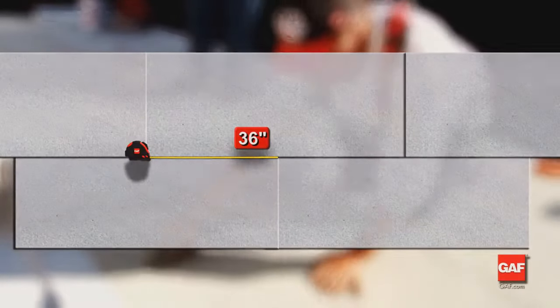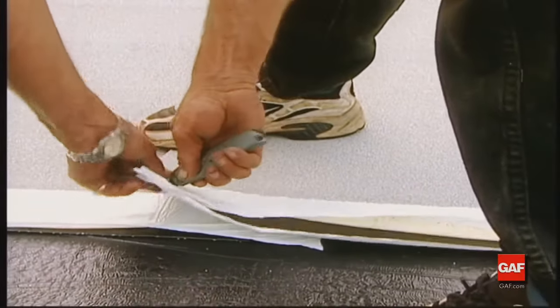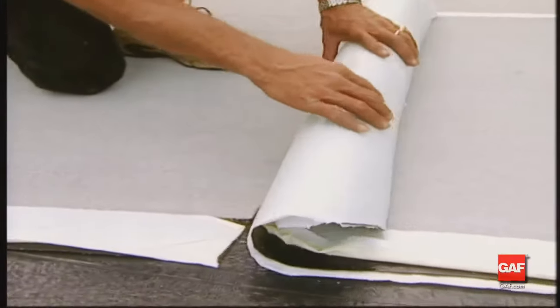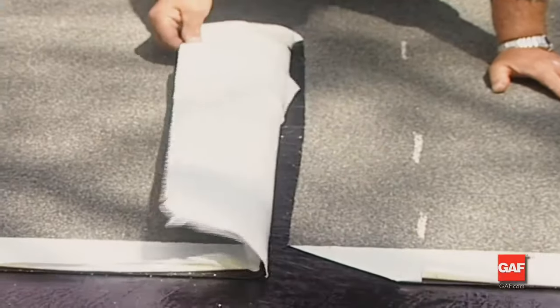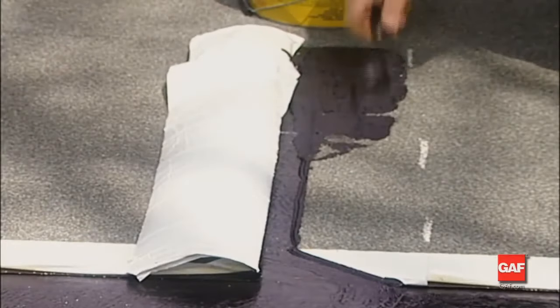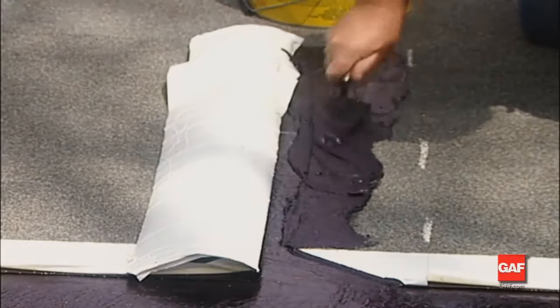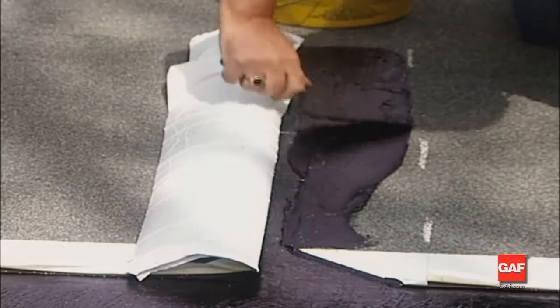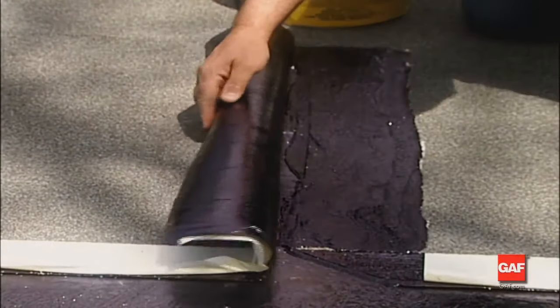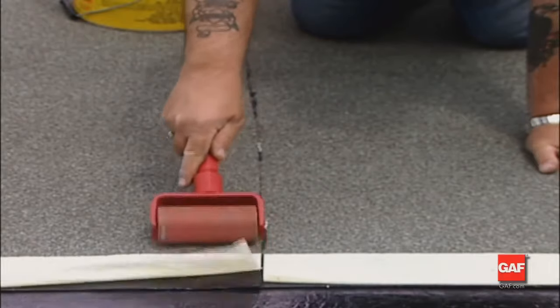End laps in adjacent courses must be offset from one another by at least 36 inches. On the upper sheet, cut the selvage edge at a 45-degree angle to provide a smooth tapered transition at the T-joints formed by succeeding courses. Complete the overlapping end joint by pulling the overlapping edge back and applying Matrix 201 Premium SBS Flashing Cement to the granule surface of the underlying sheet using a notched trowel — spread the cement to a thickness of approximately one-sixteenth to one-eighth of an inch. At the selvage edge, remove only enough release film to accommodate the end lap. To ensure a good end lap, roll the lap area after installation.